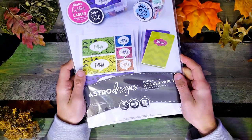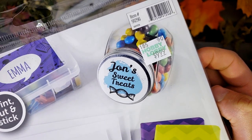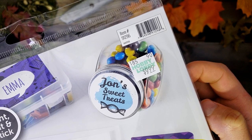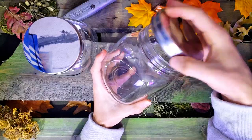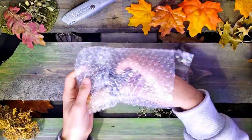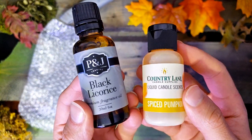The first bit of supplies that you're going to need is some sticker paper. You can find this almost anywhere. I got mine for $9.99 at Hobby Lobby, but I used a coupon and got it cheaper. You're also going to need some glass jars. I went with these chubby fat jars because they're kind of cute and cool. Just make sure they don't have anything on them — you want a nice flat surface so we can put our labels on them. And of course, we're going to be using these candle scents. I got some black licorice and pumpkin spice — it is premium quality.